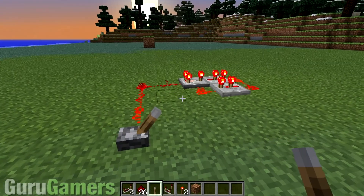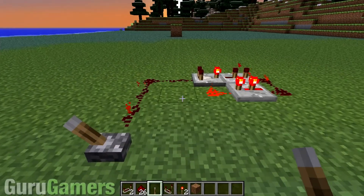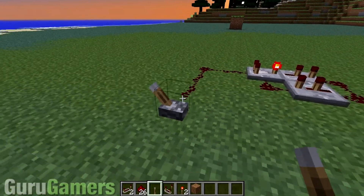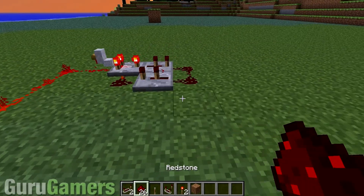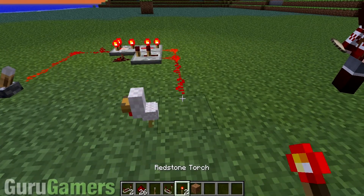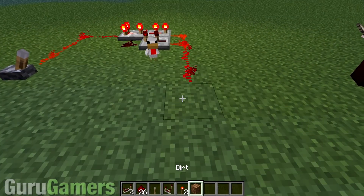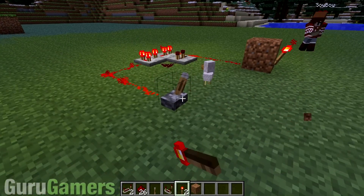So start it, and there we go. Isn't that amazing? And you can stop it too — it's a toggleable pulsar. Just to show you that it works, we're going to take our dirt and put a torch there. It works, and you can turn it off.